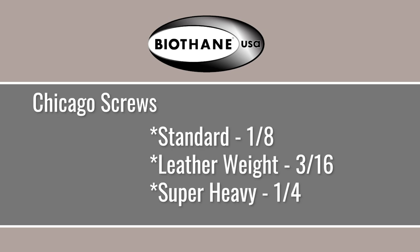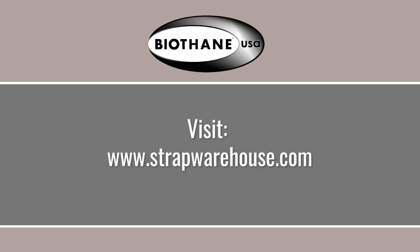If you're using Chicago screws and putting two layers together: for standard you want to use 1/8th inch, for leather weight you want to use 3/16ths, and for super heavy you want to use quarter inch. There are other combinations listed on the website, so go to the page for whichever product you're looking for — tubular rivets, Chicago screws, or whatever — and you'll find more combinations there.